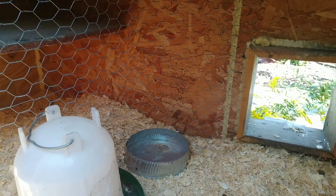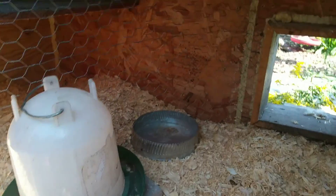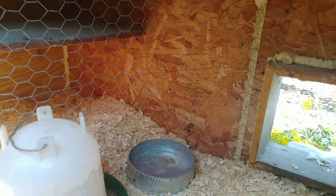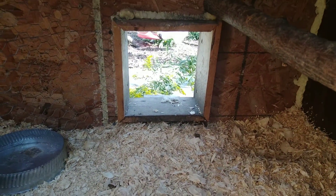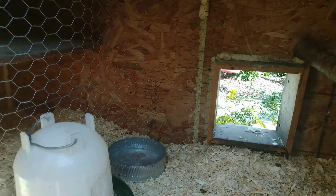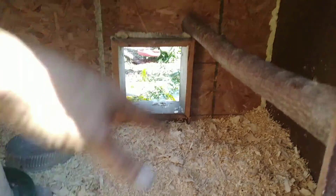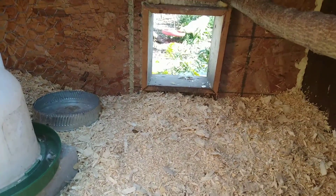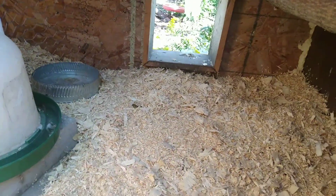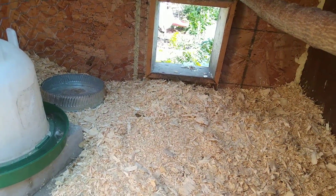We'll keep them in here like this for about three days — it's a very temporary jail, but it'll give them a chance to spend time and get used to each other. Then I'll open up the front door. The older two will go out into the run, and when they're out I'll take the screws out and remove the divider, and let the new chickens go into the run at their own pace. You can't just force them out the hole, because chickens have a kind of reverse memory — they need to go out that hole so they remember how to get back in and know this is home.